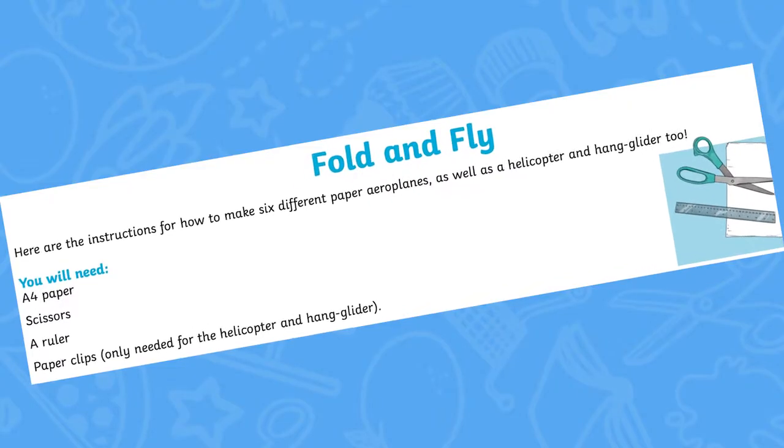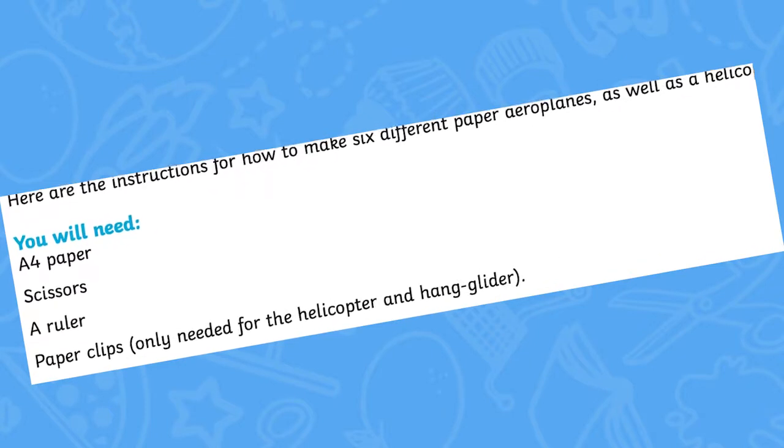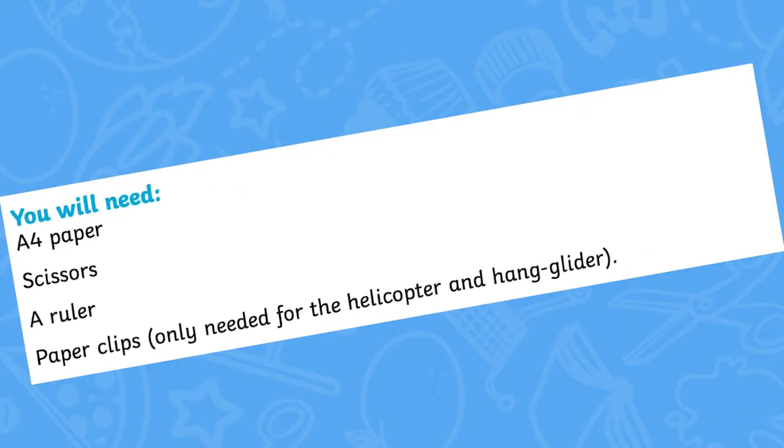For this activity you are going to need A4 paper, scissors, a ruler, and some paper clips — although these are only needed for the helicopter and the hand glider.